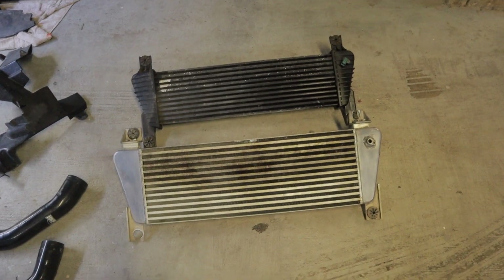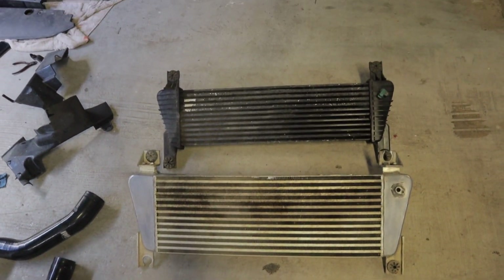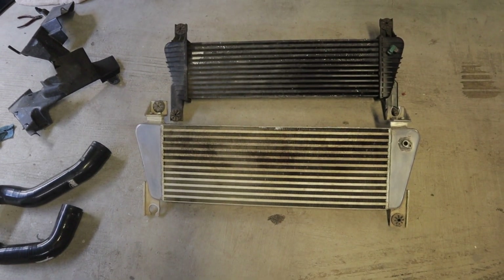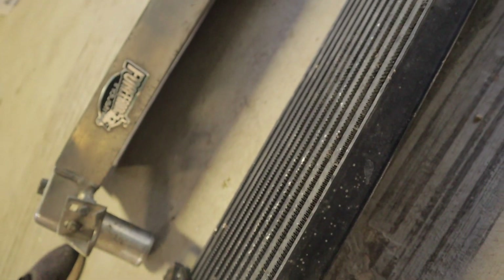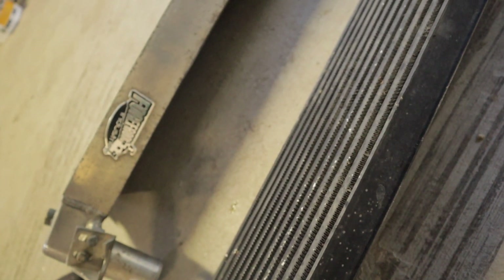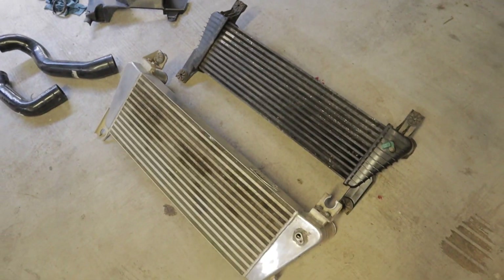Just a quick side-by-side comparison of the standard intercooler versus the Forefront Industry one. From the front they're about the same, but when you go to the side, the Forefront one is probably about twice the thickness if not a bit more. So it's a bit of an upgrade as well.